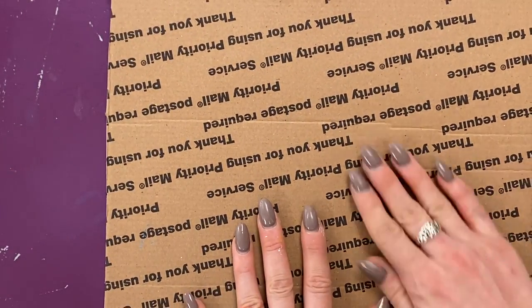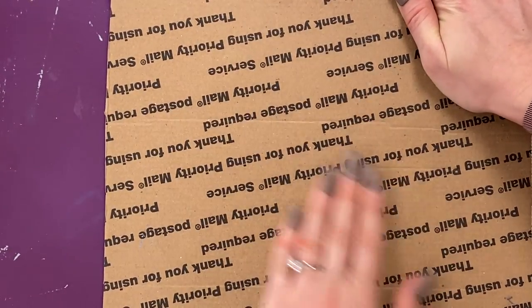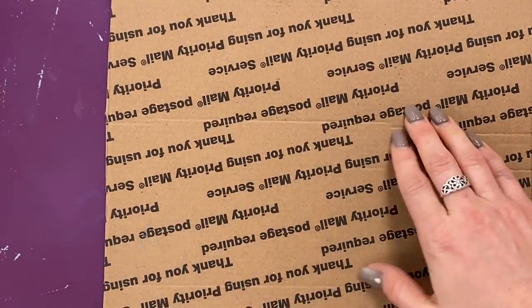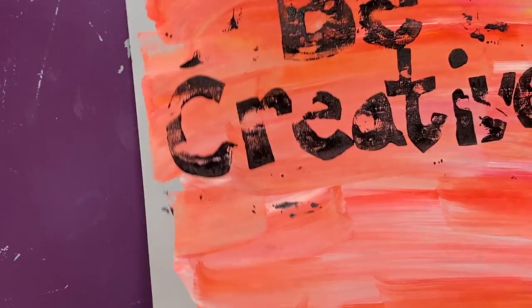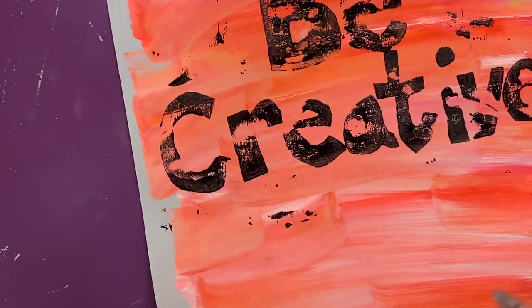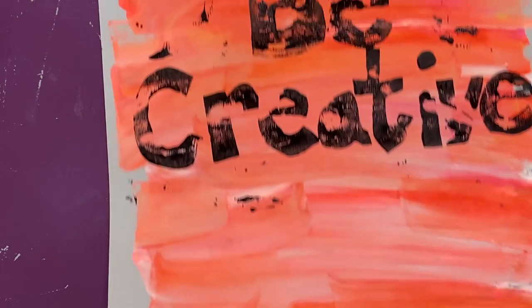You're going to make three prints. Flip the plate over onto your colorful paper and press with both hands — not too rough, kind of like giving the paper a massage in a circle. Then lift the cardboard up and see how it looks. If the letters aren't coming out very solid, that's why we have three papers — so we can get a good print on the last try.